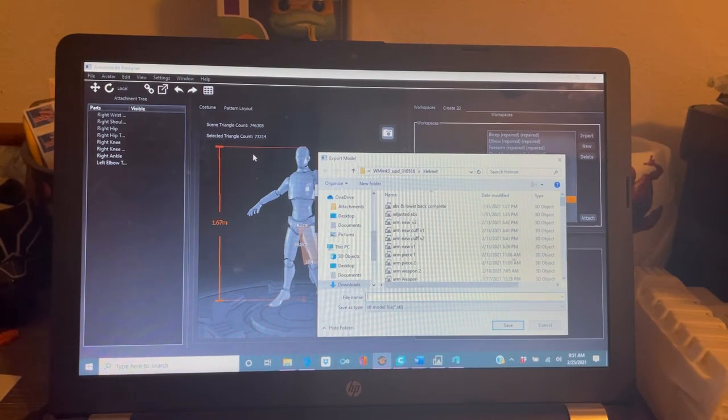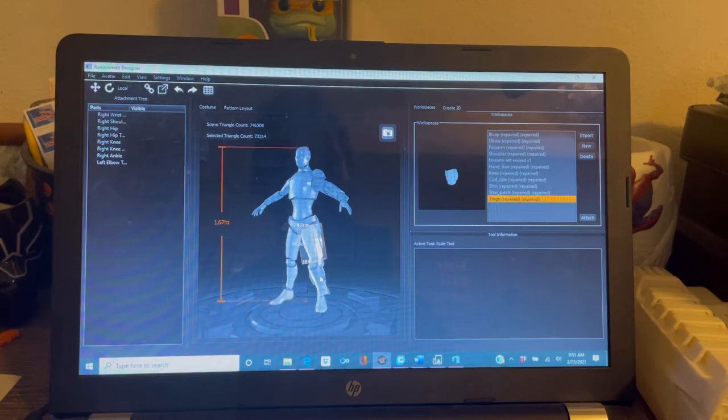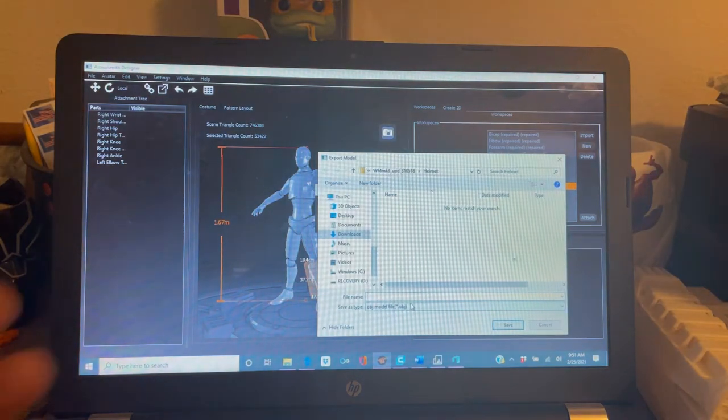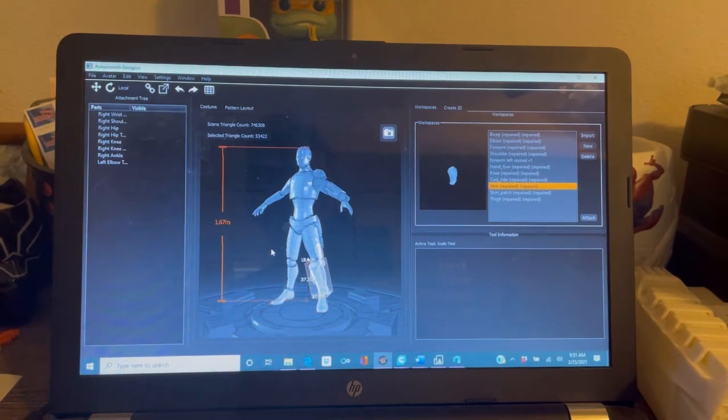You've got to have patience with this. You are not going to get it on the first shot. Understand — you are going to have to heat things up, bend them, and cut things. That's just the name of the game. But once you get it close, just right-click, click Export Model, just the single model, name it whatever you want, change it to STL, and click Save. That's Armorsmith in a nutshell — it's a nice tool, but I would not live and die by it.